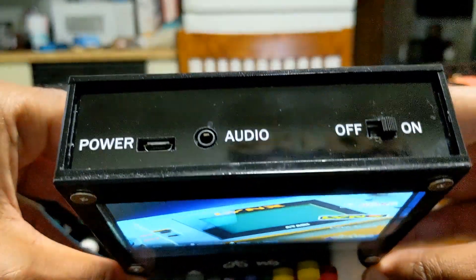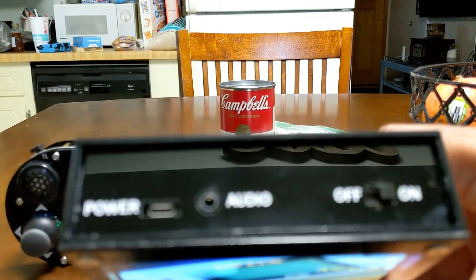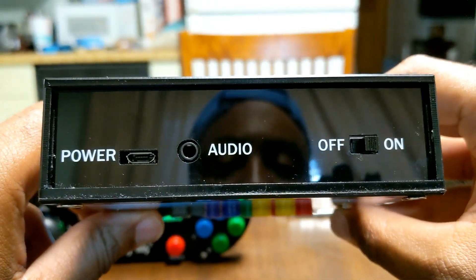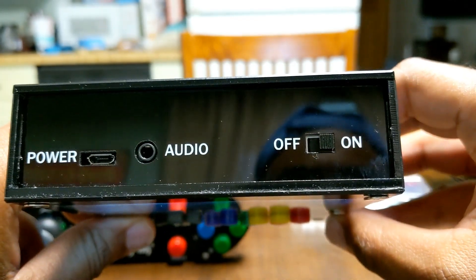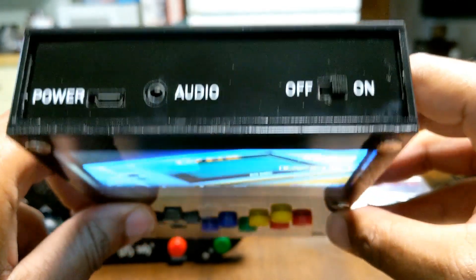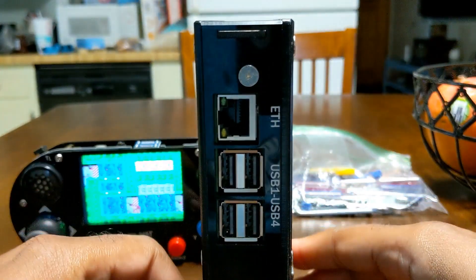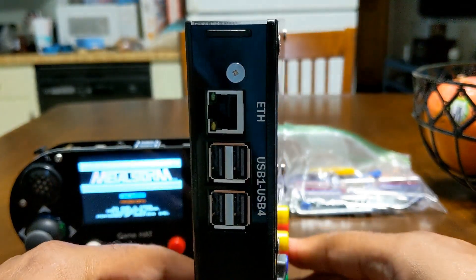To look over the device, we have the power, USB 2.0, and the 3.5mm headphone jack. We also have the on/off switch on the top. On the side of course we have the Raspberry Pi 3B Plus with the ethernet port and the four USB ports.